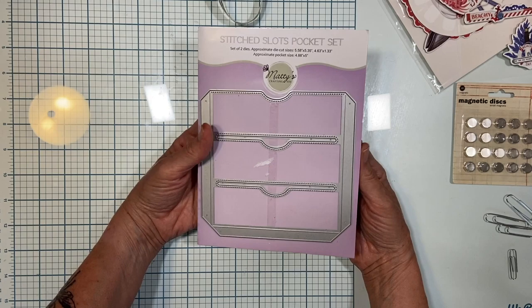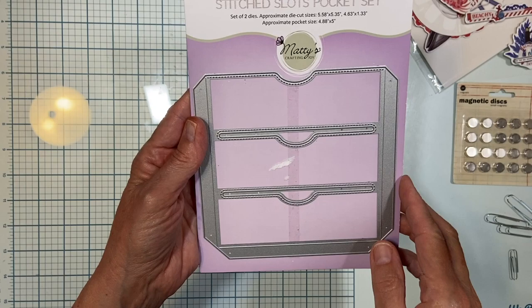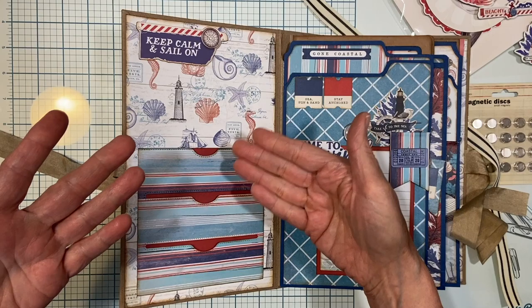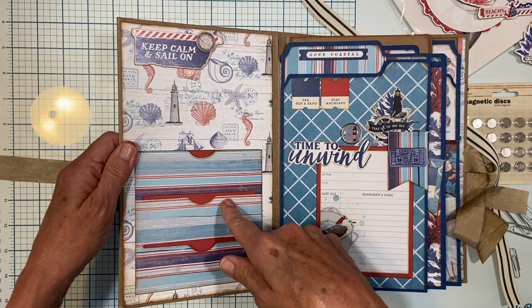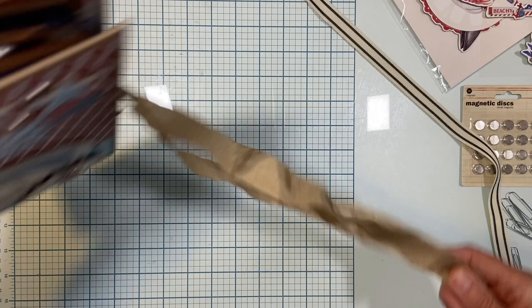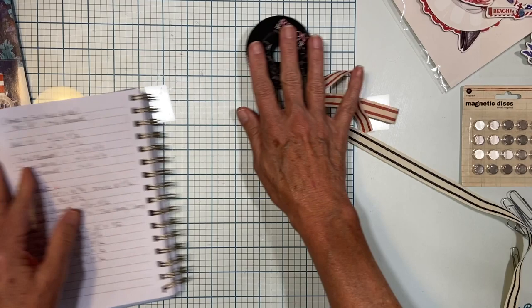That die I mentioned for the front inside cover - I've used and mentioned it before. I got it on Amazon: the Stitched Slots Pocket Set by Maddie's Crafting Joy. It has an additional piece if you want to adorn the front of the little drawer sections. It's a great die especially for a vacation or travel journal where you're collecting things - maps, a cruise ship key card, the cruise ship layout guide, a menu as memorabilia. But you can follow the directions and just make a single pocket like we do on the back.